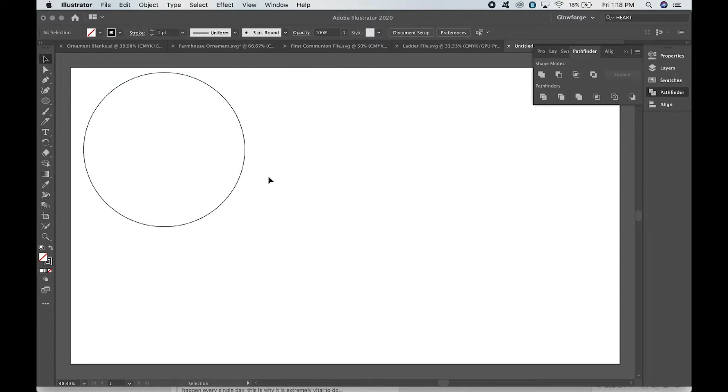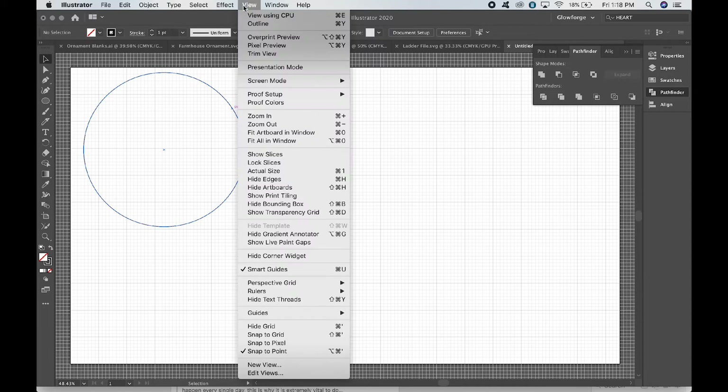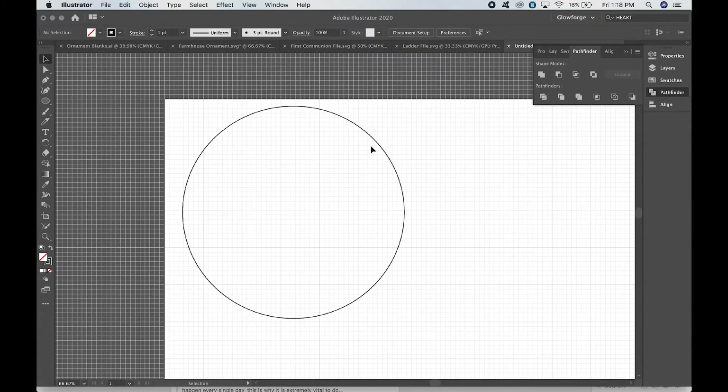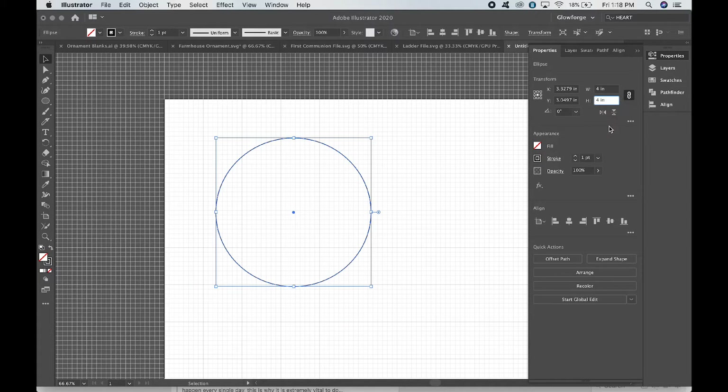We want it to cut and then have a shiplap backing. So come up to View > Show Grid, and also View > Snap to Grid — that makes sure that anything you're moving is going to be right on the grid lines. I'm zooming in a bit. Come over to properties, select the circle, and make sure this is four inches by four inches. That's a good ornament size, and later we'll make it bigger for a big sign. Make sure this little chain link is linked to preserve proportions.